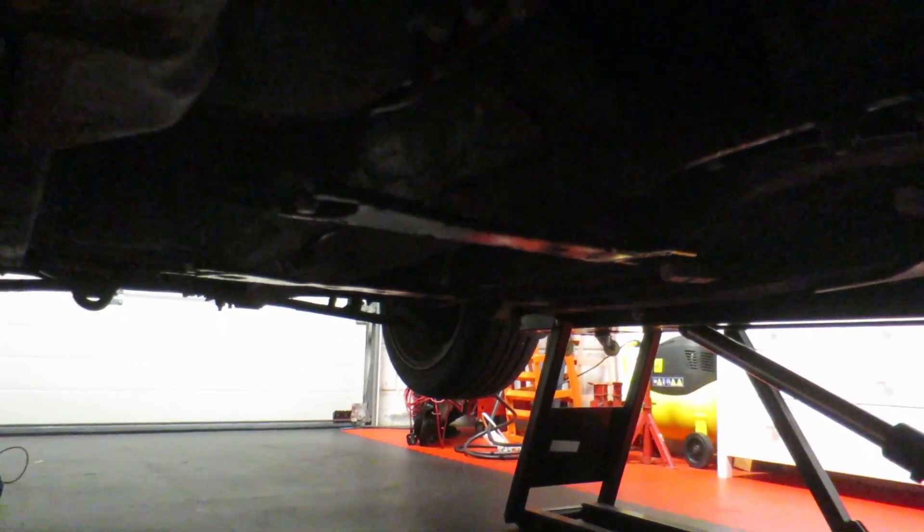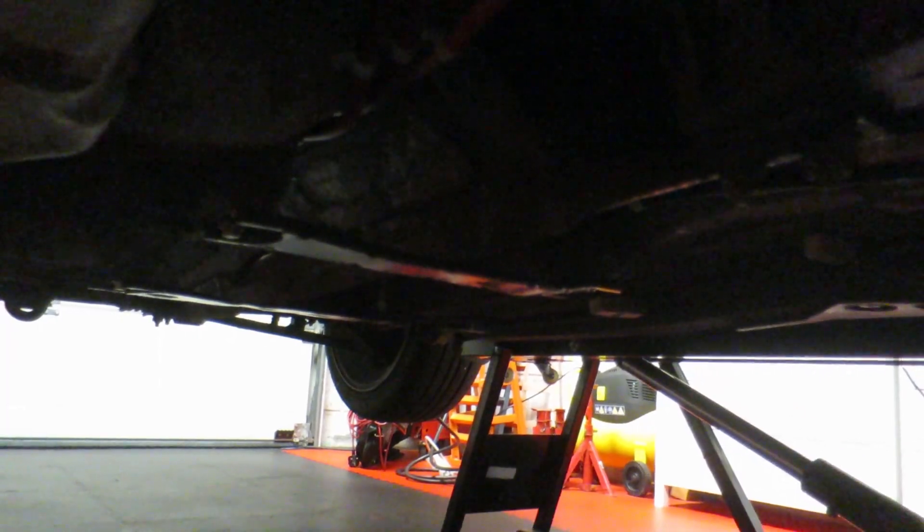I'm also going to check that the distance the power plant frame is away from the other member — there's a specific distance it needs to be within, just so the drivetrain is all nice and square. I'm going to verify that it hasn't moved, because I don't want the driveshaft and gearbox to be under any more stress than necessary.